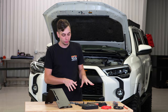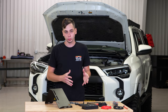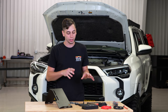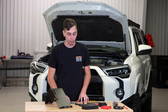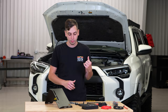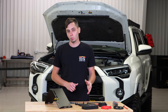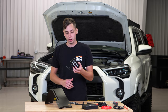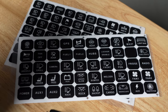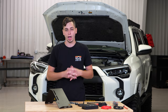Before we get into everything included in the kit, I want to answer why you'd want something like this for your 4Runner. If you have off-road accessories — lights, fridge, winch, compressor, the list goes on — this makes it super easy to get those things wired and keeps it super clean. You're not going to have a rat's nest of wires running to your battery. You'll have a fuse box right underneath the hood, everything wires into that, and then one wire runs into the cabin with your switch panel. It has eight different switches and plenty of descriptive sticker options.